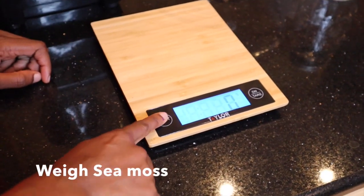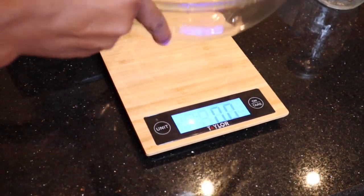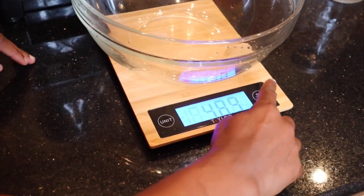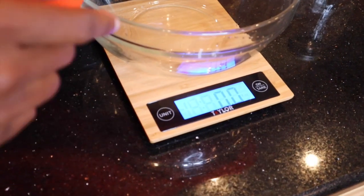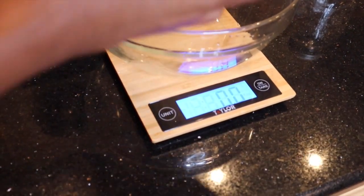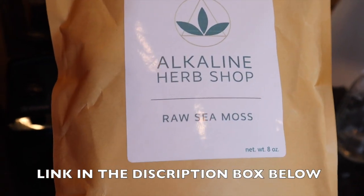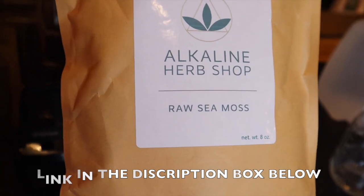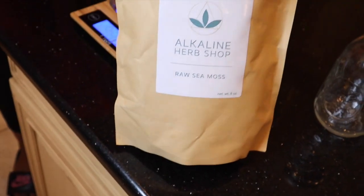It's on grams so I'm just going to go ahead and turn it to ounces, put the bowl down, and hit tare again to bring it to zero — so whatever you put in there it'll tell you the exact amount of ounces. This is the company I'm using; it's a really good company. Sometimes it's hard to find a sea moss company with good quality ingredients, but this one is a company I can trust — it's called Alkaline Herb Shop.